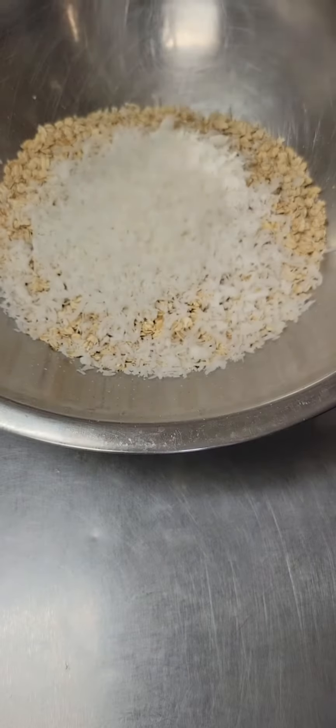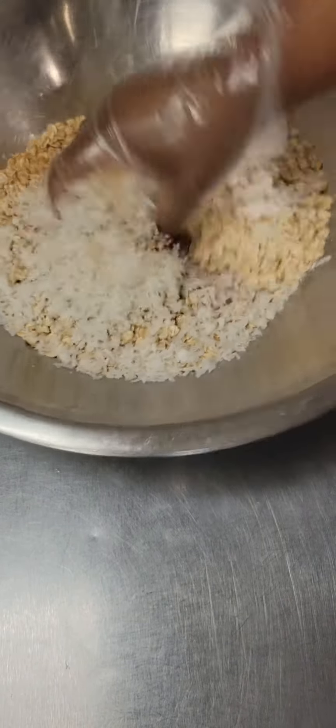Next, we're going to spice it up. We have one half teaspoon ginger, one teaspoon cinnamon, and one half teaspoon nutmeg. Give all of that a good stir.